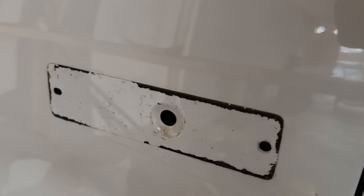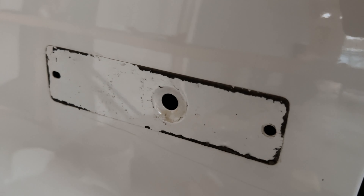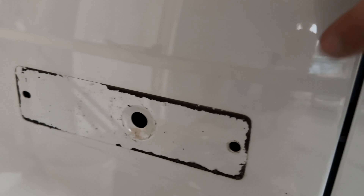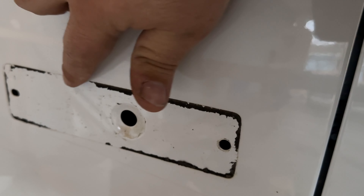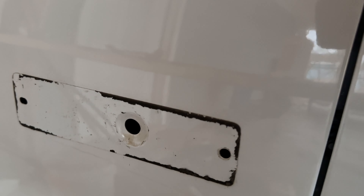So here's what the majority of people are going to end up with after they get the primary adhesive off. Obviously we've got one, two, three mounting holes as we were talking about earlier. But since we're going with a 12th gen emblem, we're going to have to get all this off of here — if you were replacing it with a standard 04 to 08, no big deal.